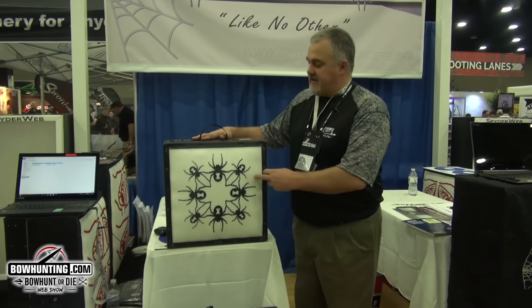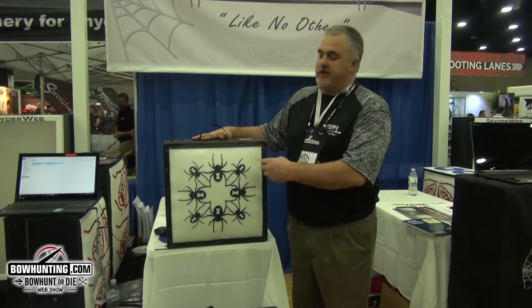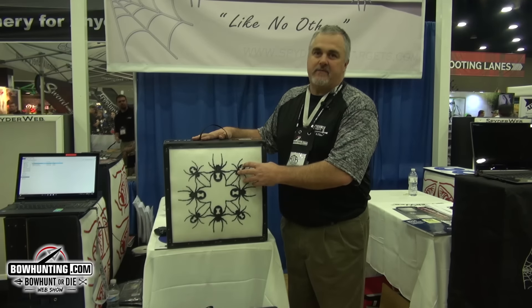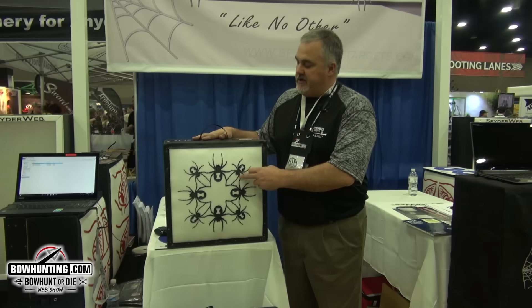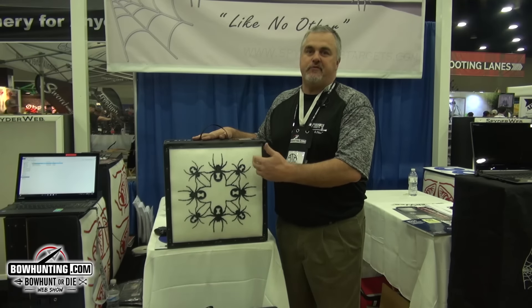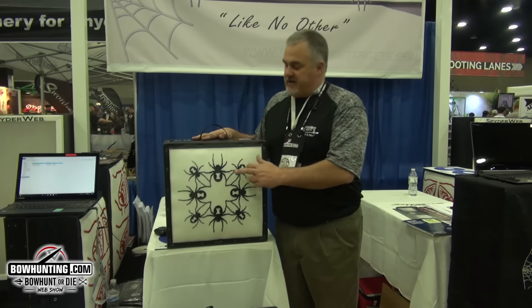Hi, I'm Kelly with Spiderweb Targets. I'd like to give you an opportunity to take a look at our new layout of our spiders that's on our target. We like to think it's like no other, and it's designed to help you shoot further, shoot better. Let me explain.